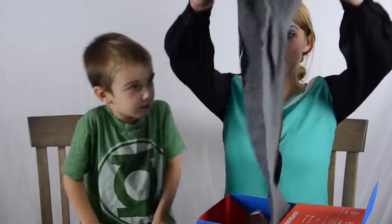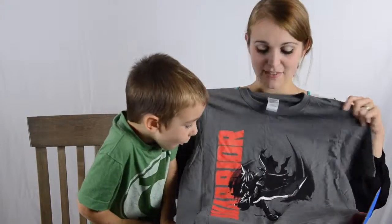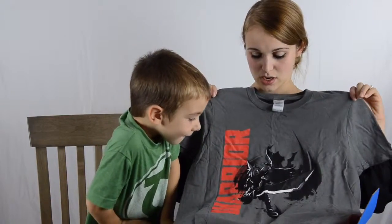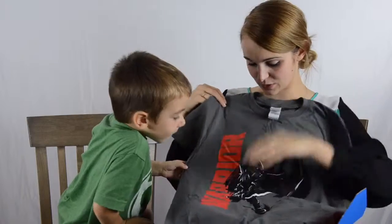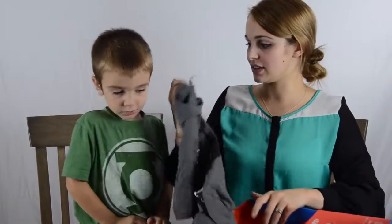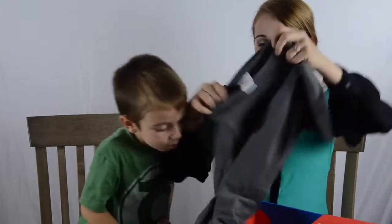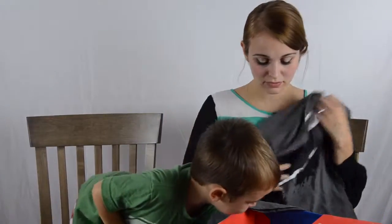And we have a t-shirt. Let's see what it is. To be totally honest, I have no idea who's on this, but it says Warrior — it's a Warrior shirt. It's decent quality, it's Gildan Softwear. It's Zelda shield. It's pretty soft, so I'll wear it.